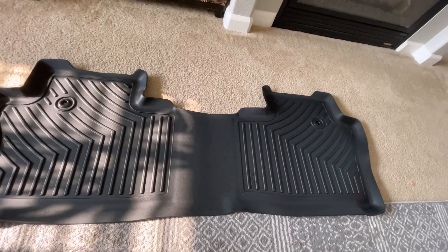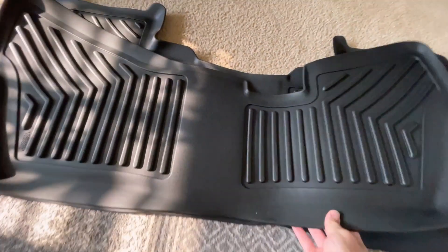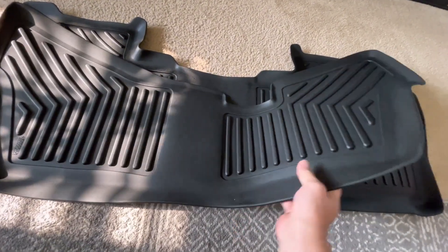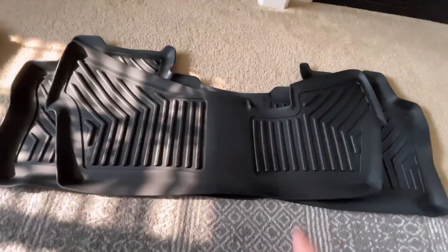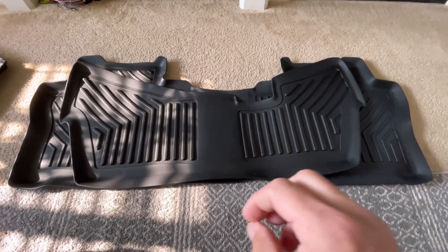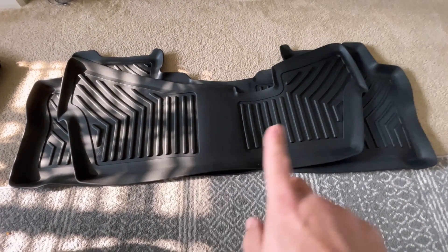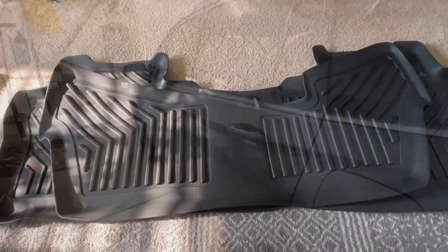Let me show you the third row — this is the piece that's new for this year. This is the third row mat. It has a lot of coverage, goes under the second row and then up on the sides too. If you utilize your third row and have kids back there, it's a great thing to have. I've been running the previous version of these — it's missing the third row and the carpet's getting a little dirty — so this is a really good thing to have. Let me go ahead and put them in the car.